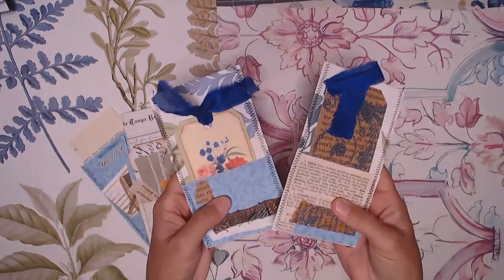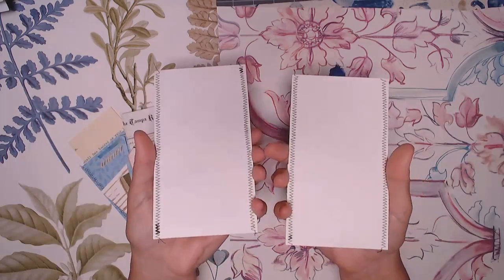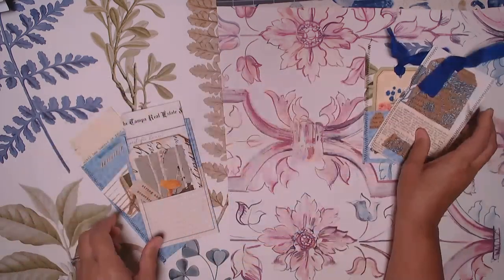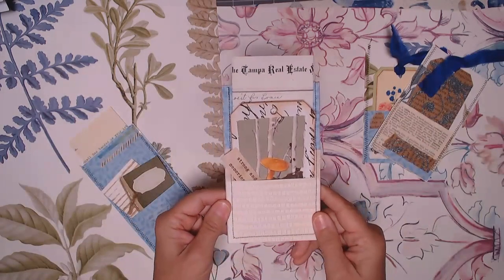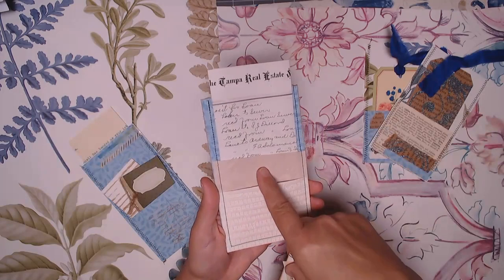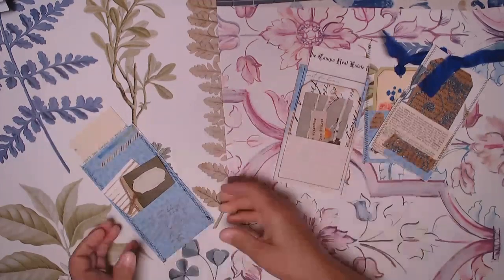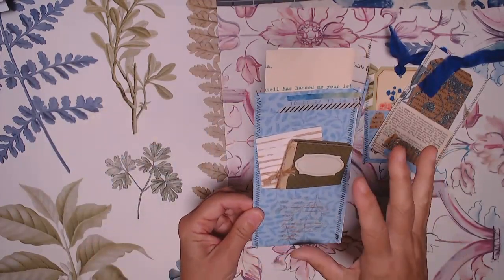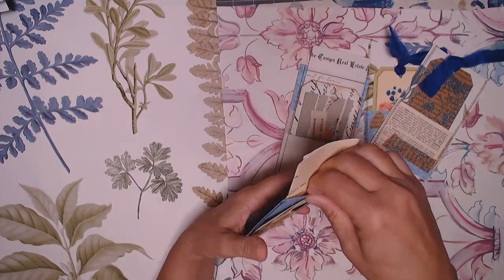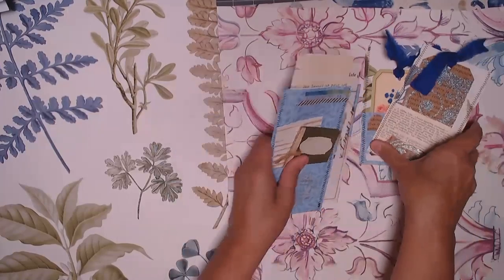The first pocket is just a single pocket with a tag — the back is unfinished, whatever you want on the back. The second one is a double pocket with some ephemera inside — here's one pocket and here's the second pocket. The third is also a double pocket, but the first pocket is down here and the top opens to create a nice space where you can stuff all kinds of ephemera.